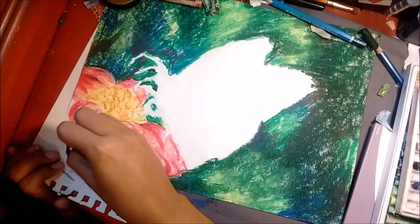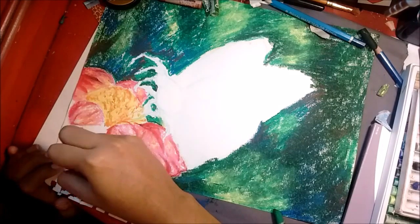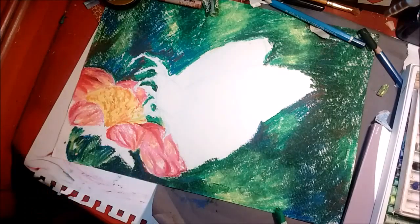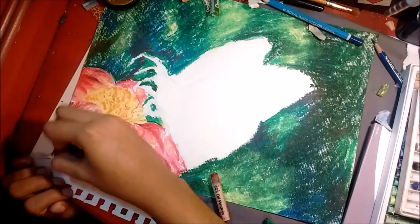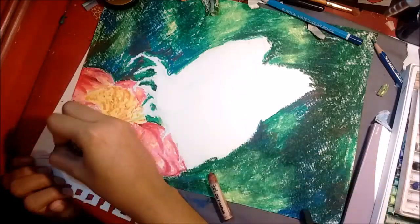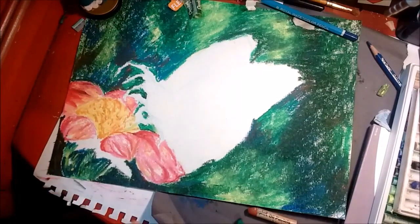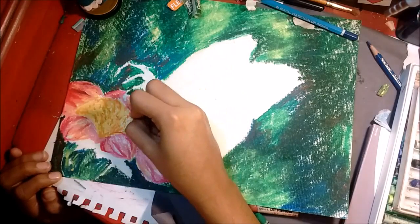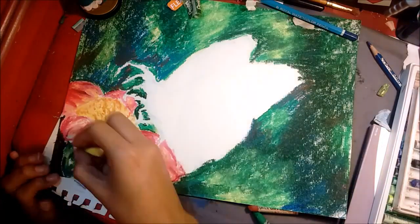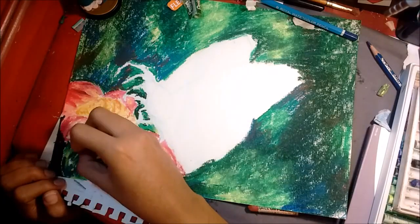Then I noticed I didn't draw the stem part of the flower, so I went in and did that. I didn't want it to blend into the background, which is all greens, blues, and yellows, so I was trying really hard not to make it too dark. I wanted it to be bright and stand out. I really enjoy working with oil pastels — I could really get in and press in the impasto-type of look.